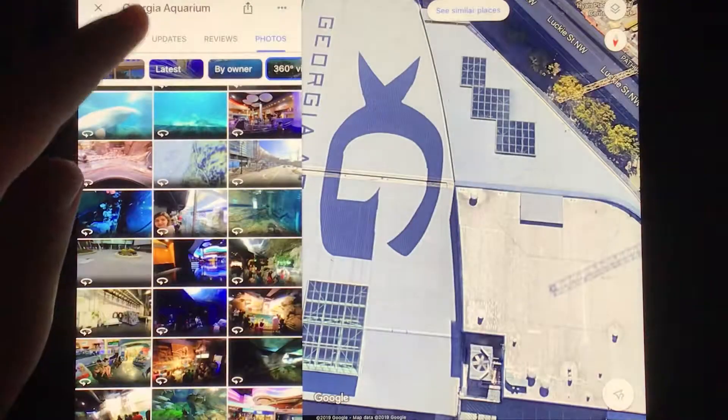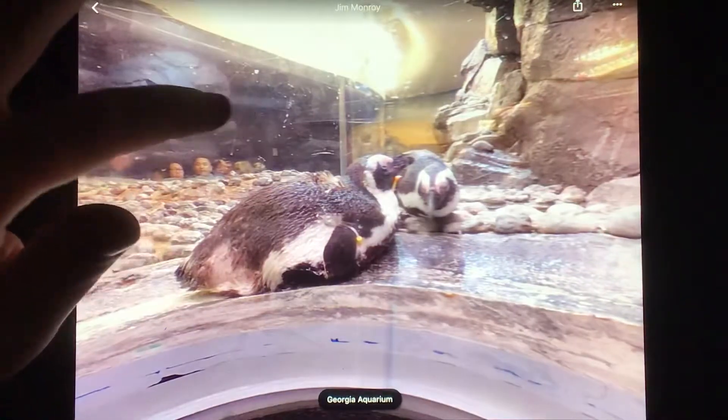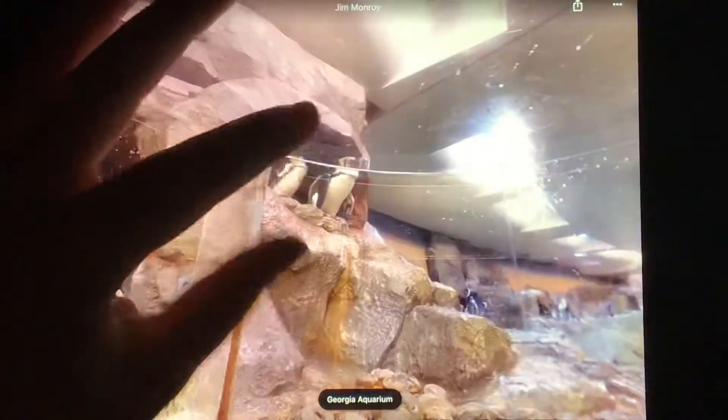Go see the penguins. Check the hole and look at the penguins. There's the penguins! Here we go.